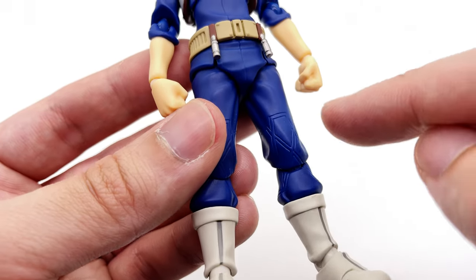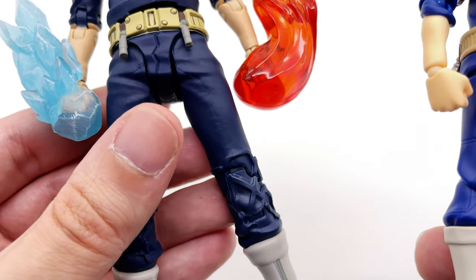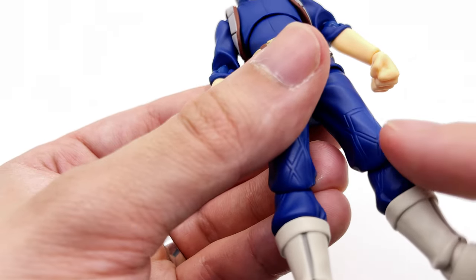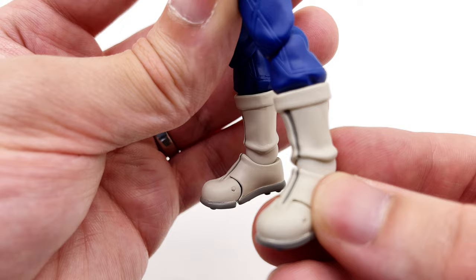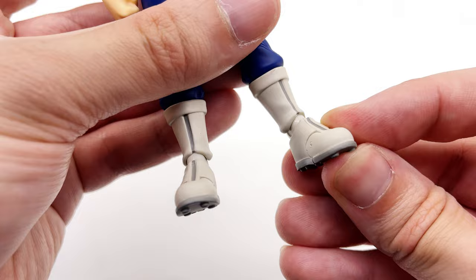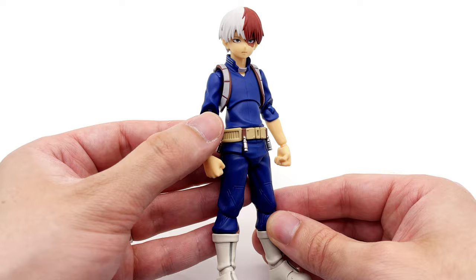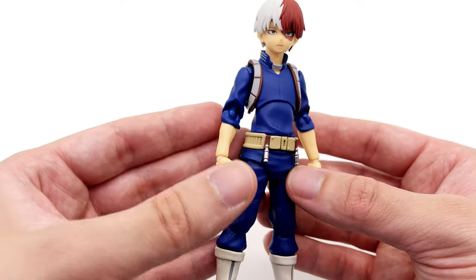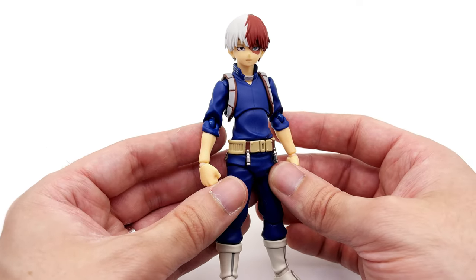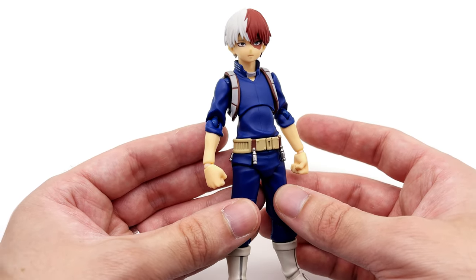Coming down to the legs, you have the accurate detail with an X on the front. On the McFarlane version it wasn't centered over the knee, whereas on this one it definitely is. Moving down to his boots — these look pretty much perfect. They're chunky enough while still being in proportion to the rest of the outfit. I don't really know where all the complaints were coming from, because in my opinion this is the very best version of Shoto in action figure format that's been released by pretty much any company.